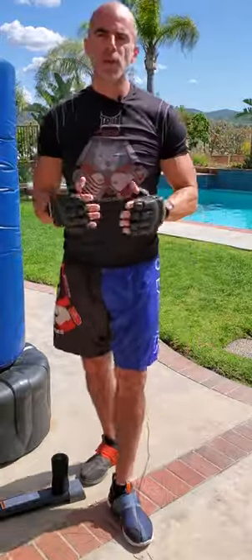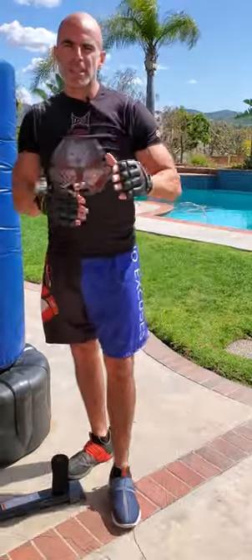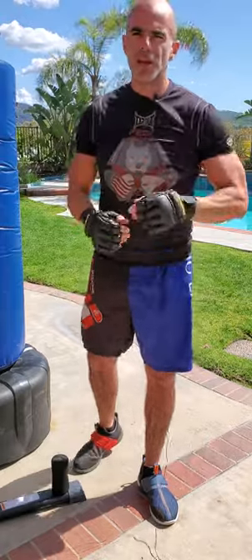That's one, two, three, four, five, six — six, five, four, three, two, one. All six basic punches in order and then the reverse order. No excuses.